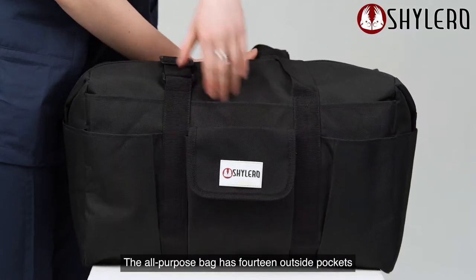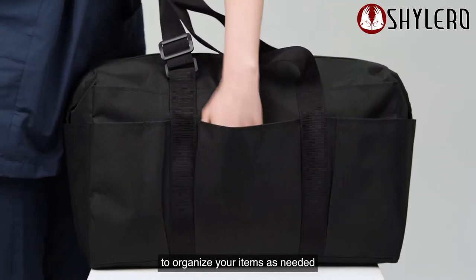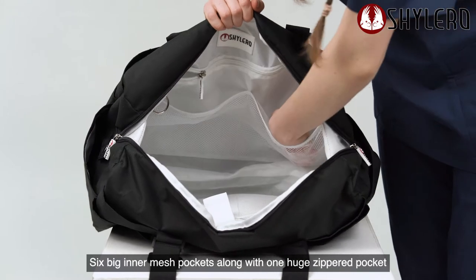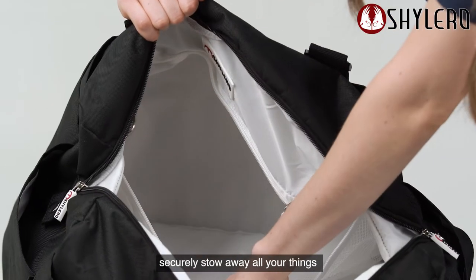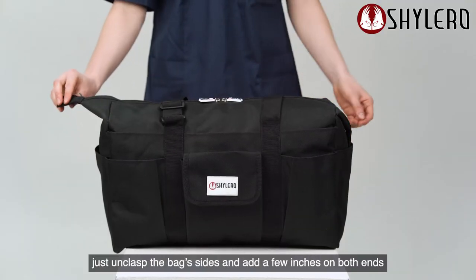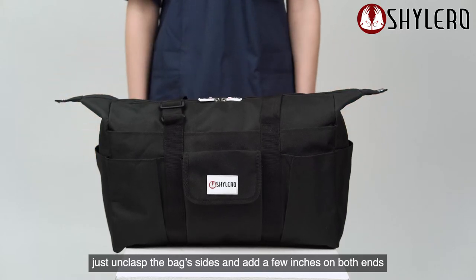All-purpose bag has 14 outside pockets to organize your items as needed. Six big inner mesh pockets along with one huge zippered pocket securely stow away all your things. If you need to pack even more stuff inside, just unclasp the bag's sides and add a few inches on both ends.